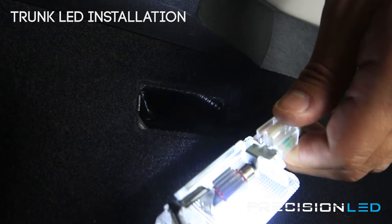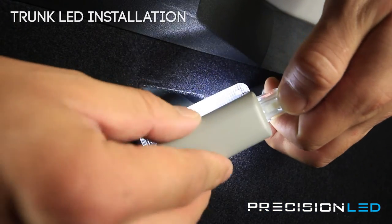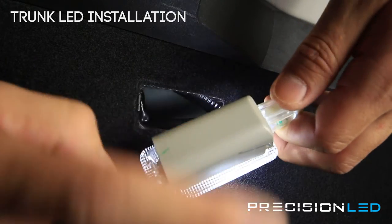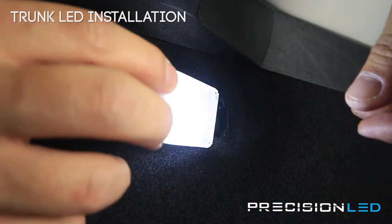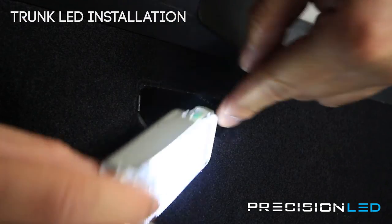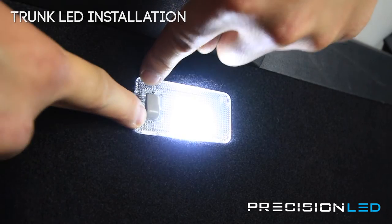Now that we know it works, take the lens cover and pop it back in just like that. When we insert it back in, the side where the connector goes in first, and then you push it down.